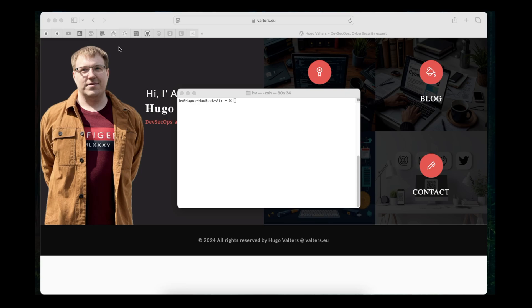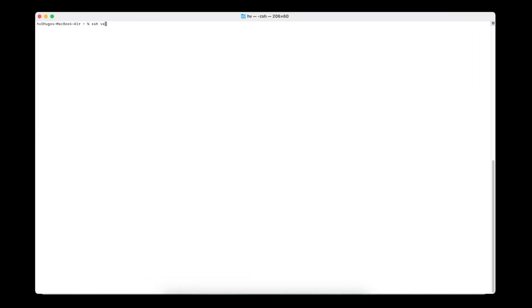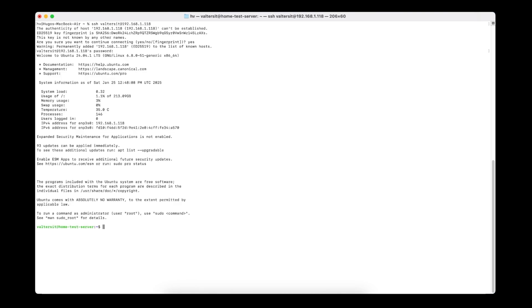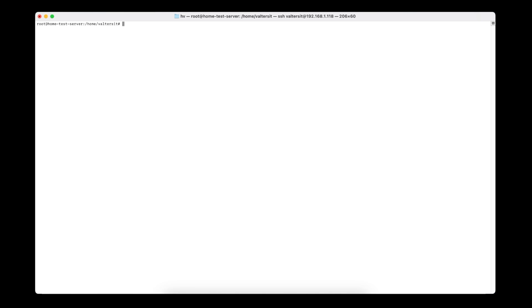Once Ubuntu is installed, go to your terminal and SSH in using your username and IP address. It will ask you to confirm the fingerprint of the encrypted secure connection. Once confirmed, type in your password and you are inside the fully installed Ubuntu on the Zima server. Once in, you can do 'sudo su', enter the password again, and you are the root user. This is how you install Ubuntu or any other operating system on ZimaBoard, Zima Server, and ZimaBlade. Thank you for watching and see you in the next one.